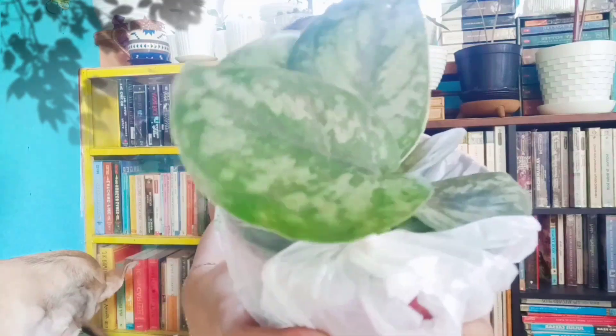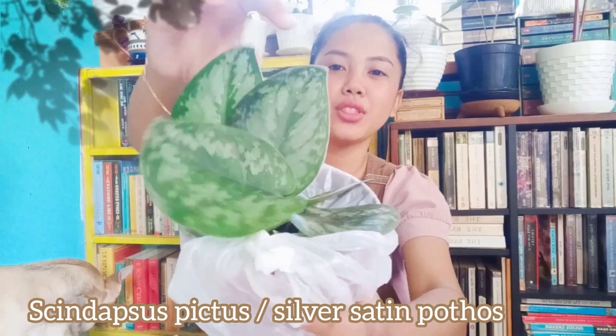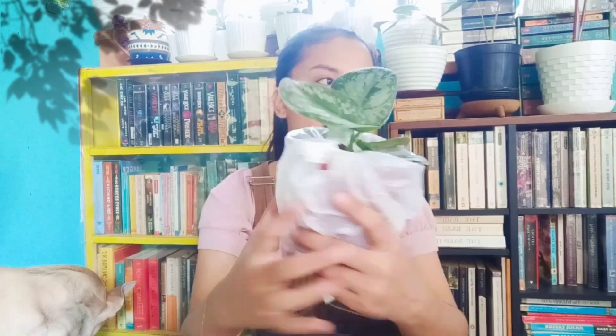I've already opened two plants inside, so this is the first one. This is a Satin Pothos. It has five leaves. It also has a baby inside — can you see that? There's a baby. It's in its nursery pot. And I got this for 200 pesos. Yes, that's correct, it's 200 pesos.